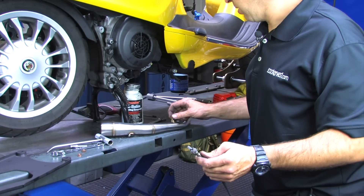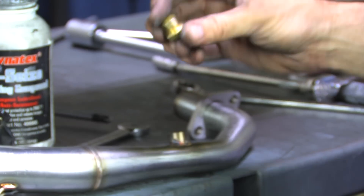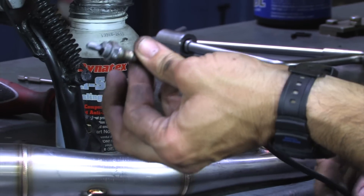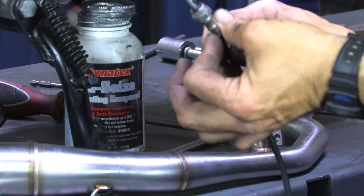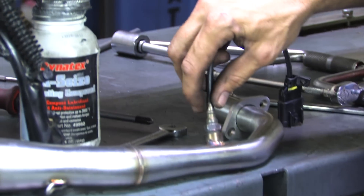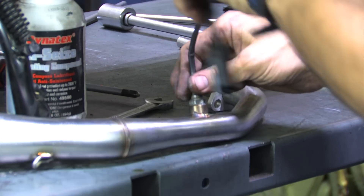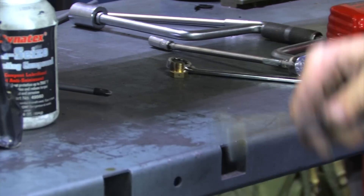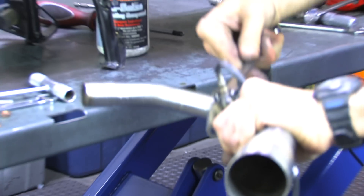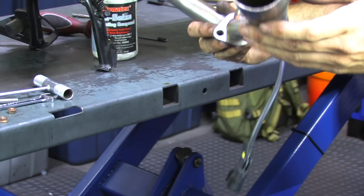The Malossi header tube — for some reason they put a plug in the O2 sensor bung. All these bikes have an O2 sensor, so go ahead and remove the plug. You'll need a 17-millimeter wrench to do that. Prior to installing the oxygen sensor, I put a small amount of anti-seize on the threads — just a small amount, because you don't want it contaminating the actual sensing element of the O2 sensor. Go ahead and start it by hand. It's got a built-in crush washer, so use a 14-millimeter wrench and just snug it in place. Now the header's ready for installation.